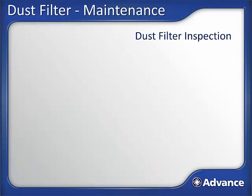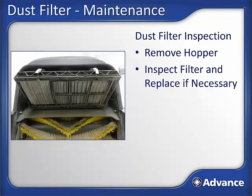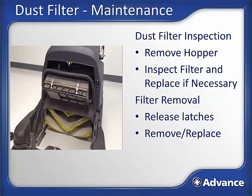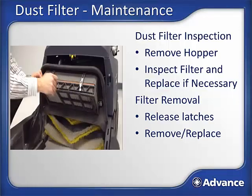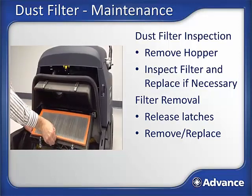Dust filter inspection. A poorly maintained dust filter will greatly increase the amount of fugitive dust a sweeper releases to the surrounding air, so a properly maintained filter is a must to assure good dust control. To inspect: remove the hopper, then inspect the dust filter — verify that it is clean, not damaged, and that the filter seals are in good condition. Replace the filter if necessary. To remove the filter, release the two latches and remove the filter. Do not use the sweeper without the filter in place — reinstall the filter first.